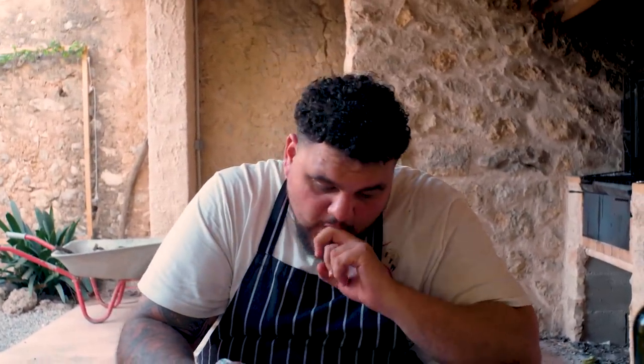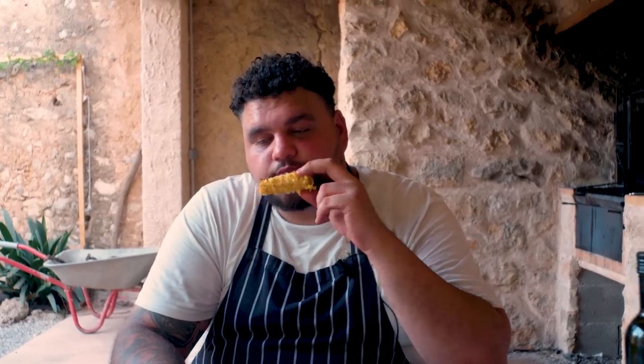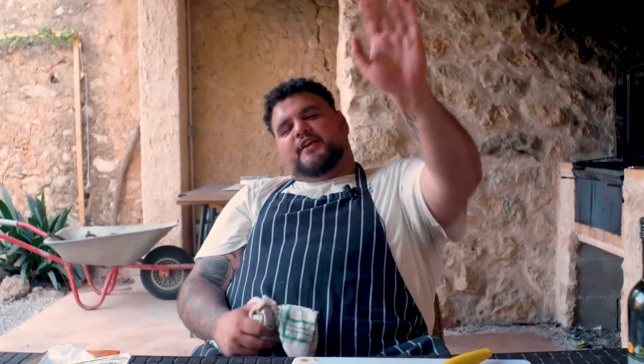Beautiful. Delicious. I'm going now. I'll see you all later - thanks for watching. Buenas dias. Buenas noches. Good night. See you later. Thank you. Bye.